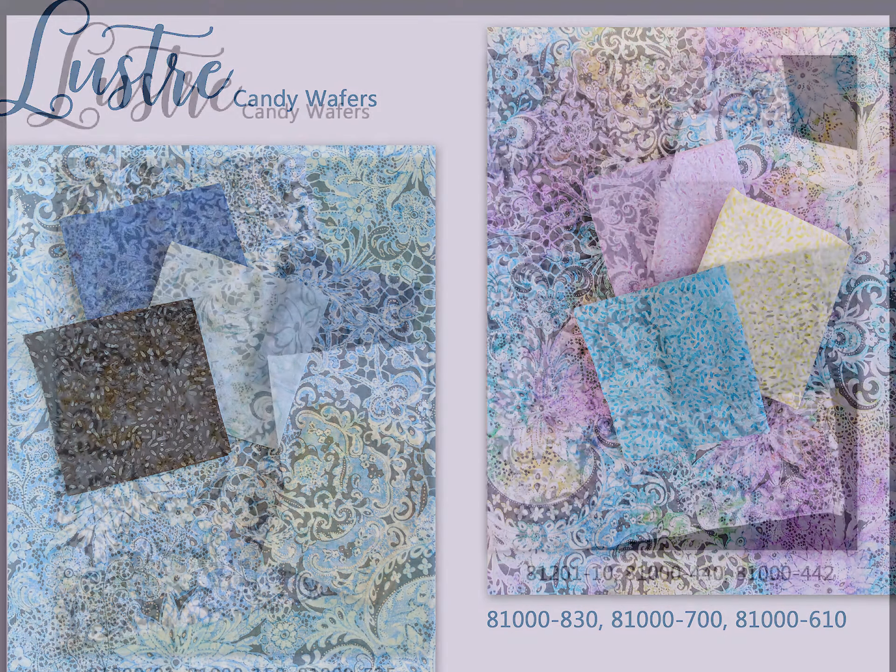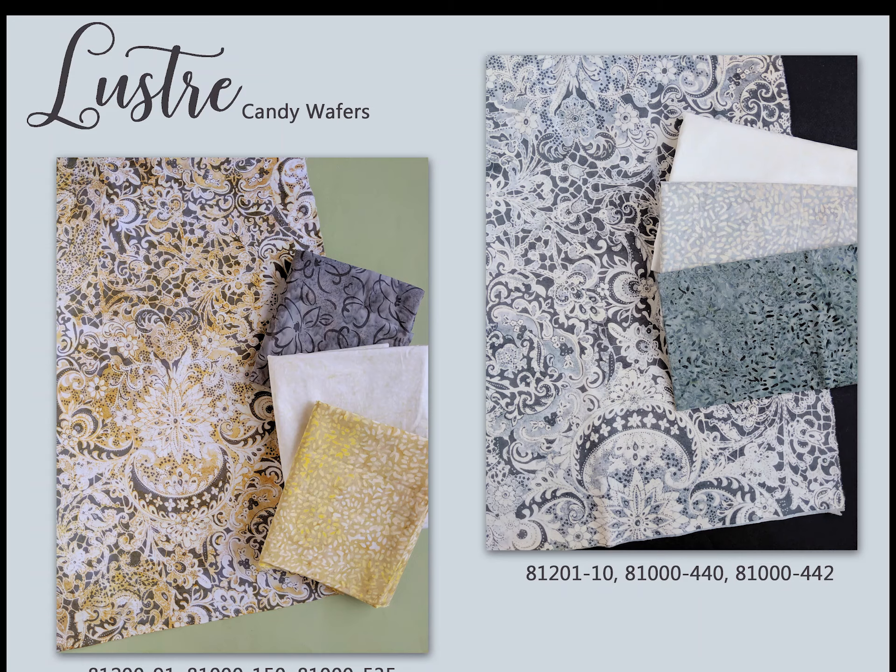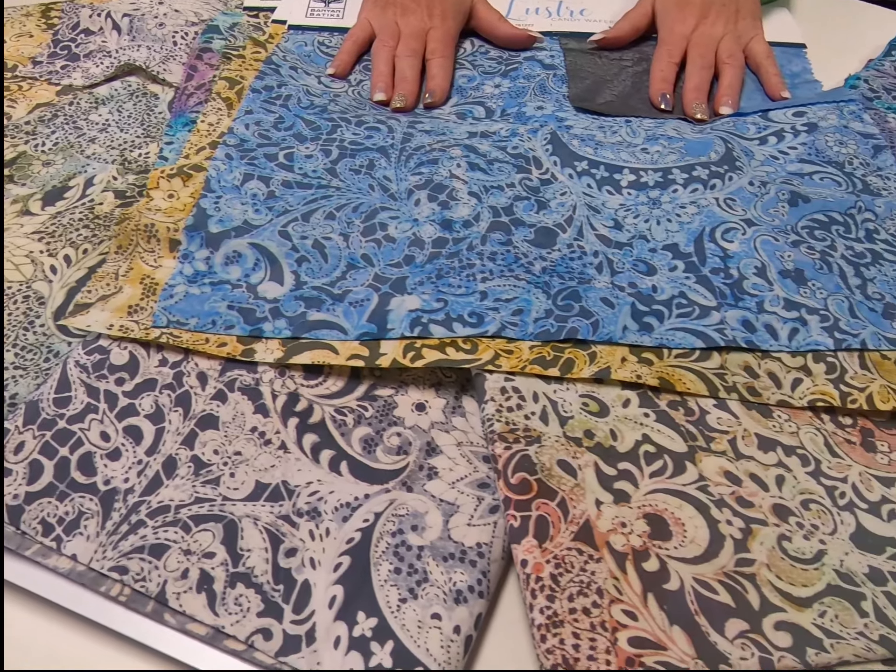The Candy Wafer Luster collection is coming to stores in February, but stores are starting to see it now.